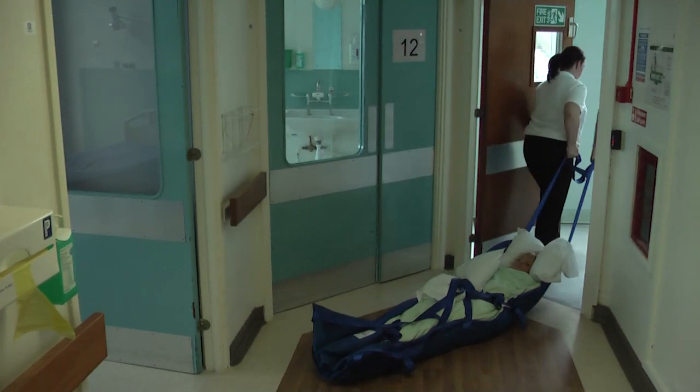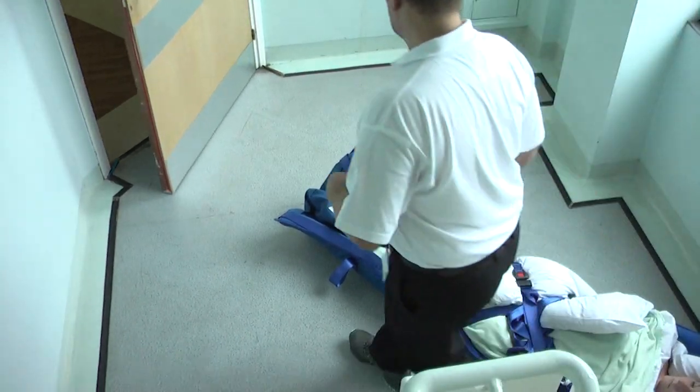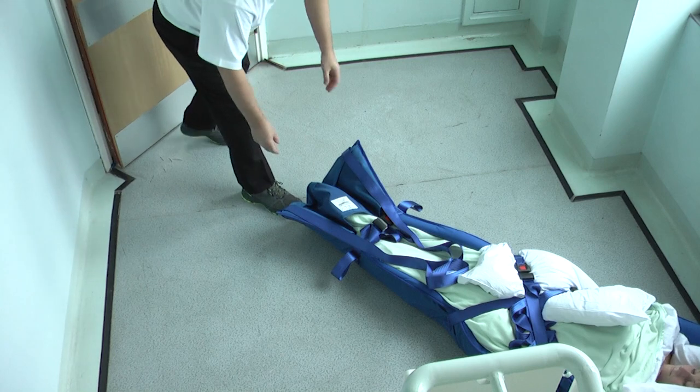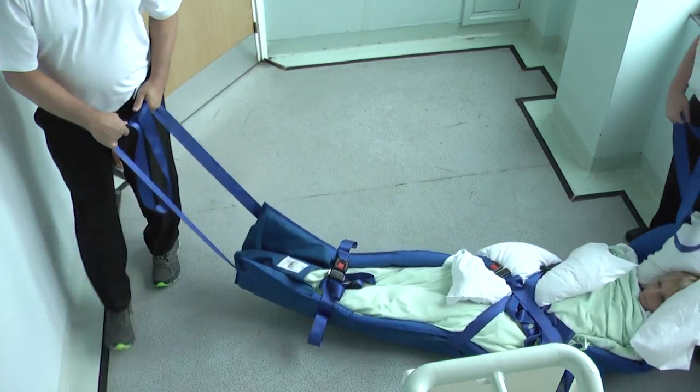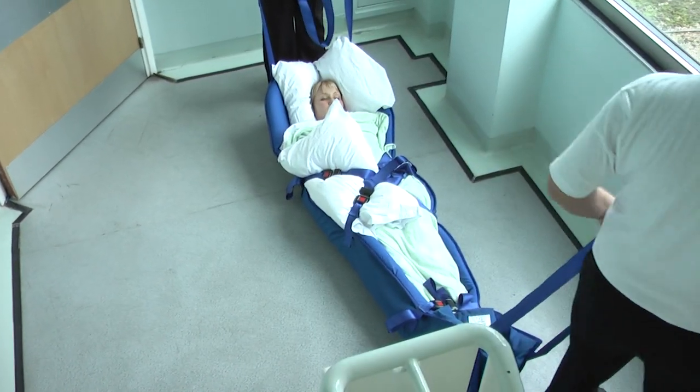Once the ski sled is on the floor, both operators should pull it from the same end. If doors are to be negotiated, the ski sled should be pulled from the head end to avoid doors closing on the user's head. However, it is vital that the user is positioned feet first ready for the stair descent.